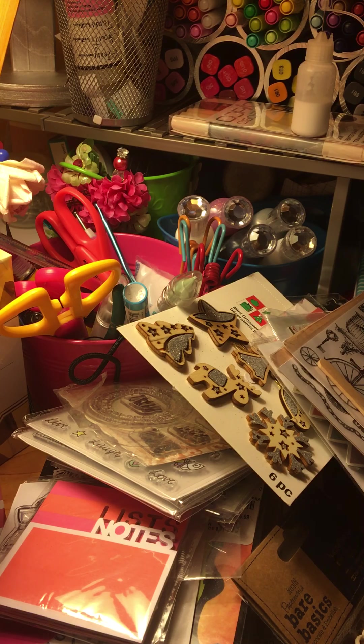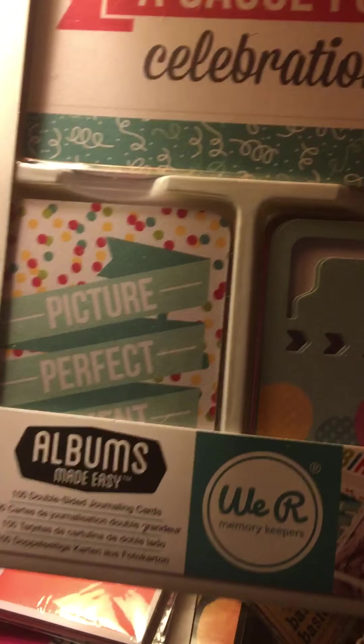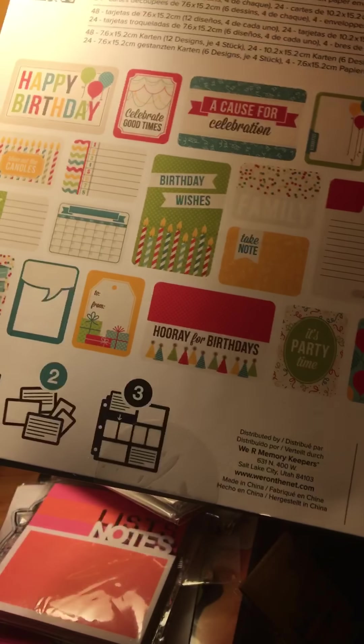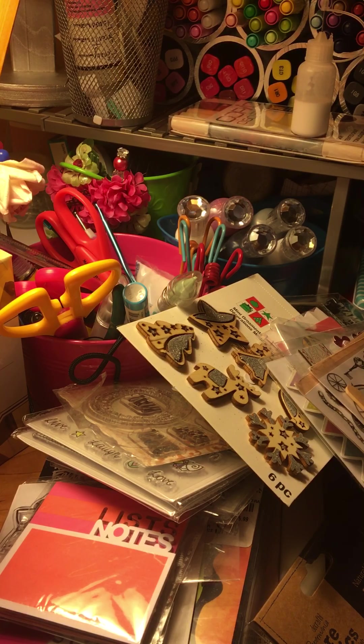For the fourth package — the small one — I have two of these. They're kind of like Project Life cards but you can use them as journaling cards. This person will also get a big bag of Woodies. So those are the four packages: first person picks one of the three big ones, second picks from the remaining two, third gets the last big one, and the fourth name drawn gets the fourth package.